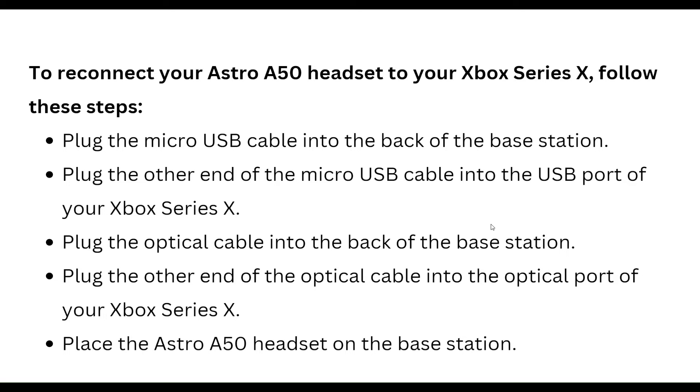To reconnect your Astro A50 headset to your Xbox Series X, follow these steps: first plug the micro USB cable into the back of the base station, then plug the other end of the micro USB cable into the USB port of your Xbox Series X.